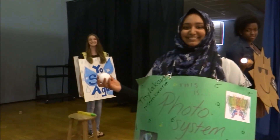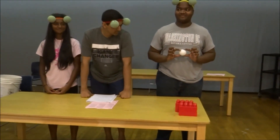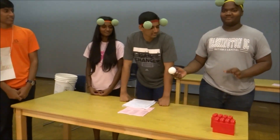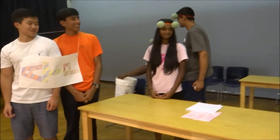Meanwhile, my lima bean's electron begins its long and tiring journey through the electron transport chain. Slowly but surely, these electron carriers get the job done. As they pass the electron from one to another, each moves an H+ ion from the stroma to the thylakoid.